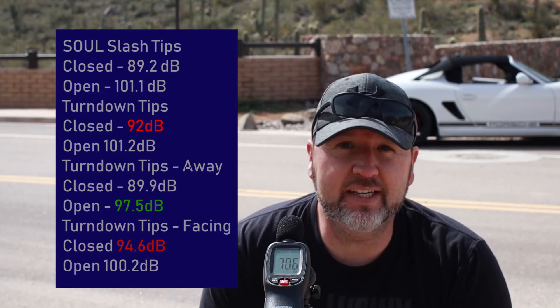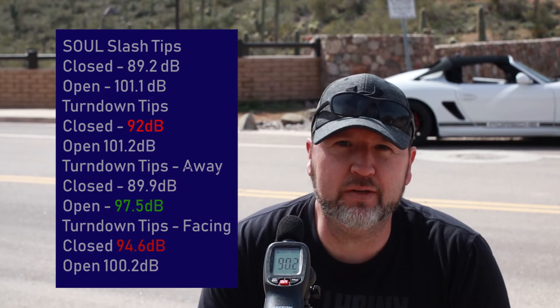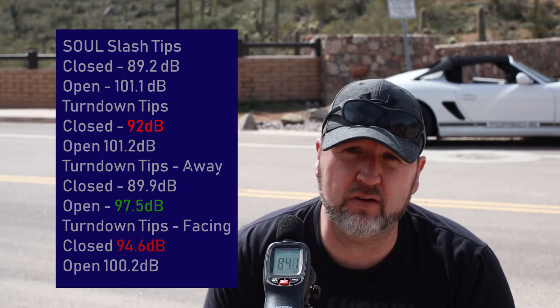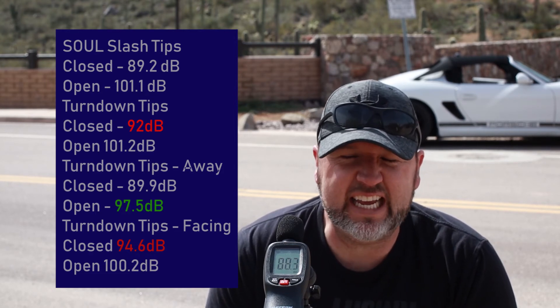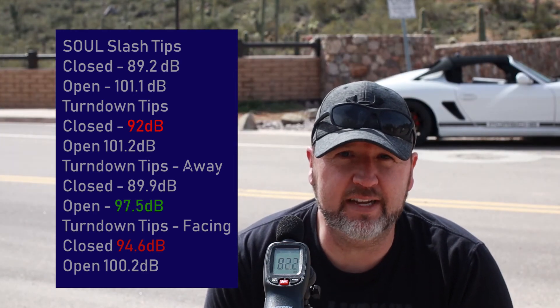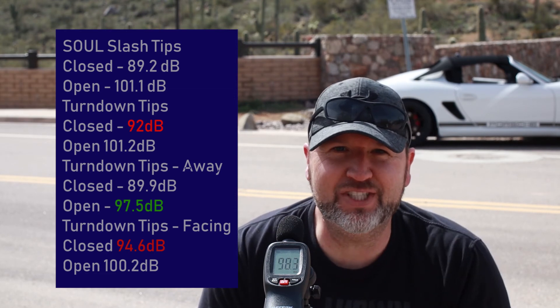So there you have it folks. I don't know the numbers yet but I'm sure going to check them out and hope you enjoyed the video. Hope it helps you understand whether or not the turndown pipes are worth the effort. Frankly it was very easy — they're affordable. I think I paid somewhere in the region of $160, maybe $180 landed here in Arizona. Let's find out if they make a difference. Alright folks, thanks for checking in. Be memorable, be well, and we will see you on the next episode. See ya!